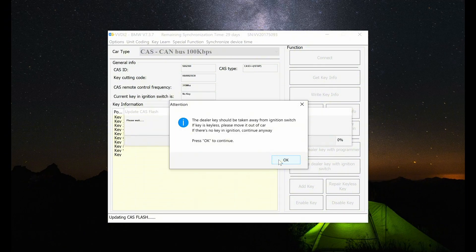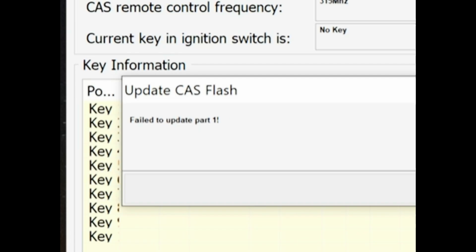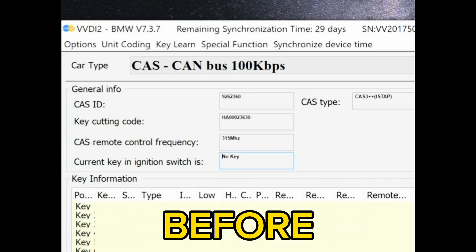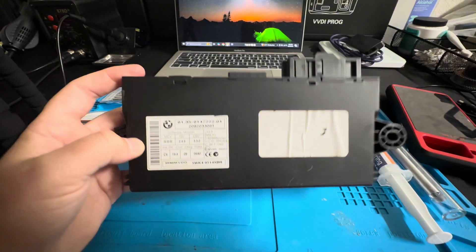This is just to show you that when using the VVDI2, or any program, or even the IM608 or the Autel Autel store, there is risk doing all-keys-lost on the CAS3 Plus Plus iStap module. It's important to know that it's possible for it to happen, but it's even more important to know how to fix it. We connected to the unit, we can see the key code and everything, and now updating the CAS module shows that it failed — after it fails it's corrupted, like you see here.